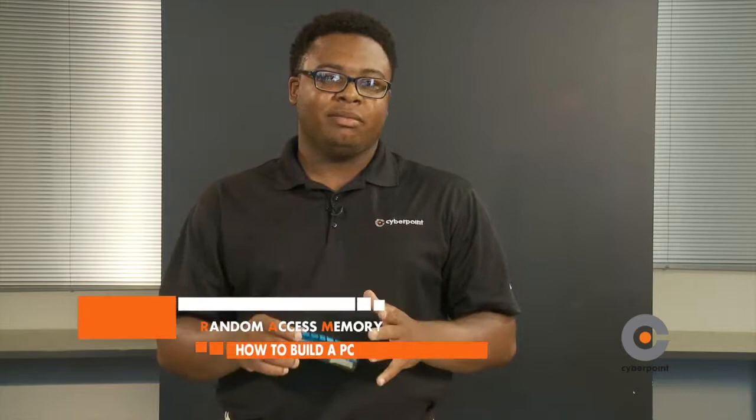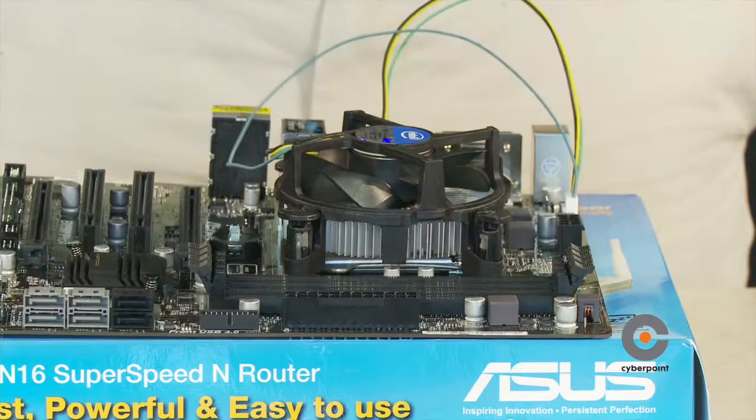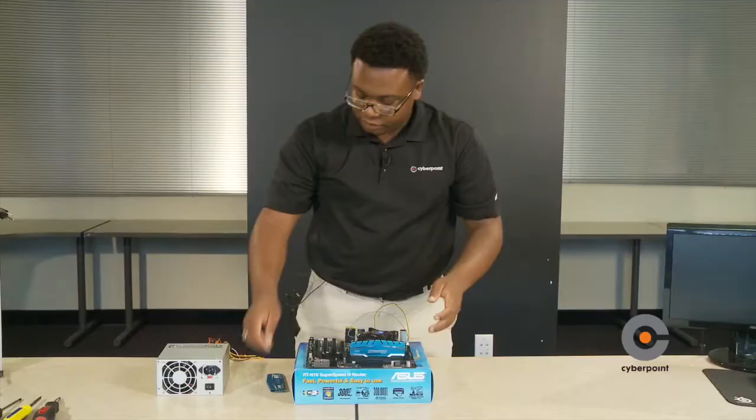Now we're going to install the RAM onto the motherboard. RAM stands for Random Access Memory — it is basically the computer memory. Make sure the front of the RAM is facing the CPU fan. Line up the RAM onto the tabs and gently place it in. Make sure you hear a snap — once you hear a snap, it lets you know that your RAM is installed correctly.